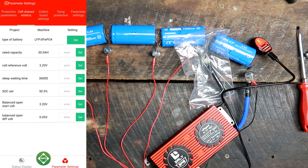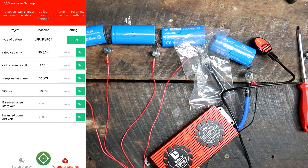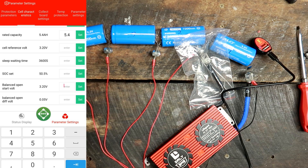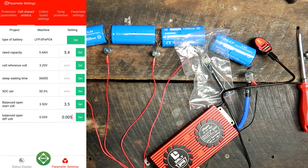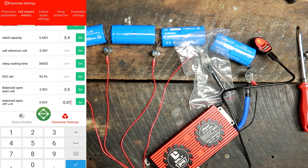Under cell characteristics, the battery type is already set to LFP — that's fine. The rated capacity of the battery is 5.4 amp hours. Balance open start voltage I would normally set at 3.5V. The deviation setting goes down to 5 millivolts, but when I try to set it that low, the BMS doesn't accept it. Let's try 10 millivolt instead and see if that works.